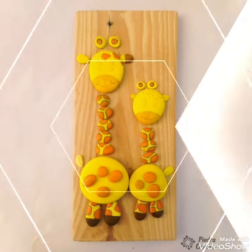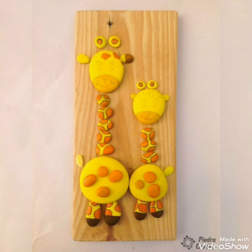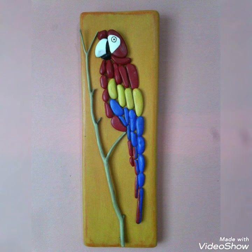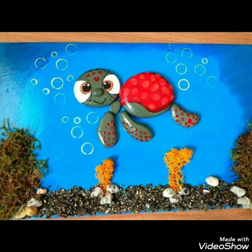Hello viewers, welcome back to my YouTube channel. Hope you are all fine and good. Today in this video I bring some top 10 ideas of different stone and pebble craft ideas that you can create.